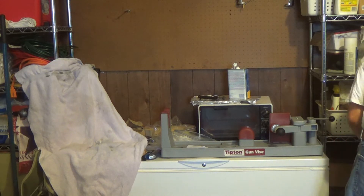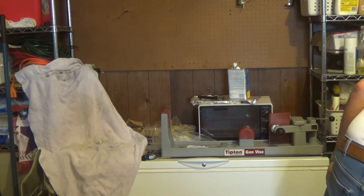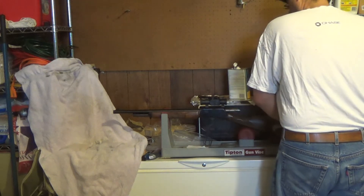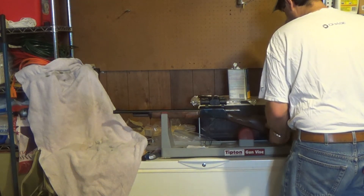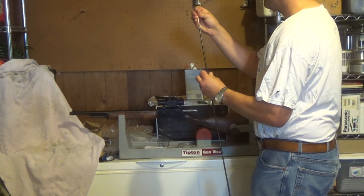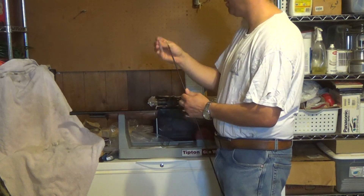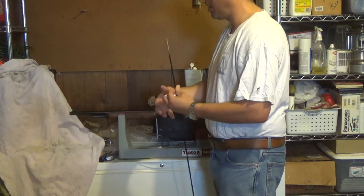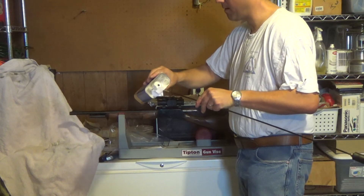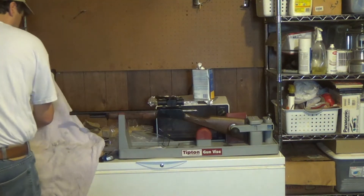I also have a .45-70 — it's a Marlin guide gun. It shot probably about 40 rounds through it as well. They were 420 grain ranch dog bullets, running in the 1,800 feet per second range. The reason I'm using acetone is because we're not looking to cut out copper fouling — there is none. We're looking to break down the plastic coating.